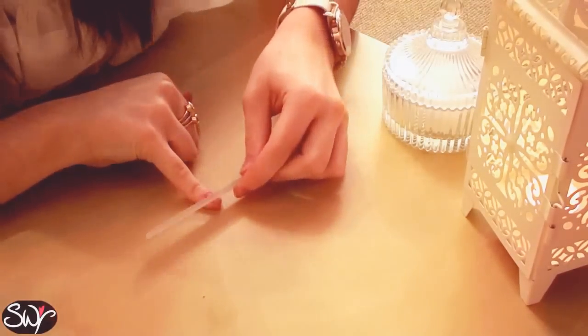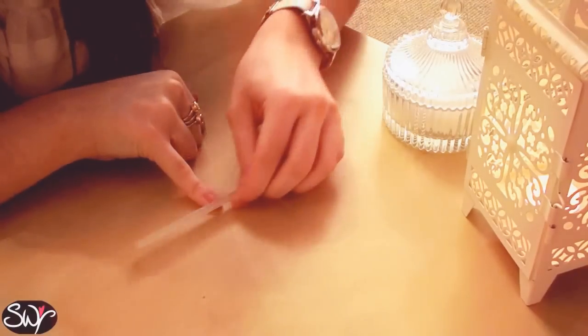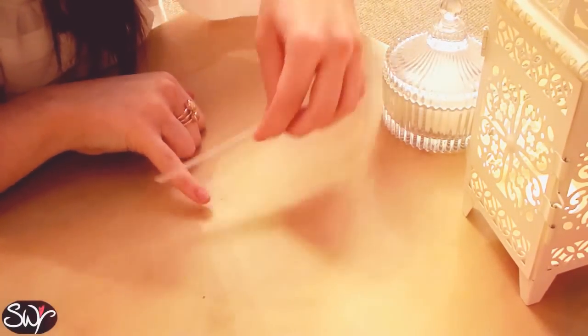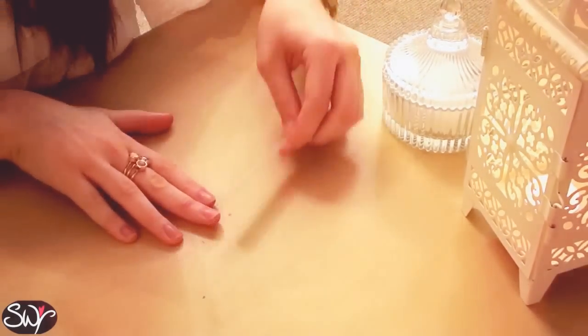The next thing I'm going to do is just take my crystal nail file. This one is one that I got from Ruby and Millie a while ago, although I don't think they sell it anymore, but any crystal nail file is good. Now when you're filing your nails just make sure that you're only taking the file across from one direction to the other and not back and forth, just because it's a lot healthier on the nail tip.